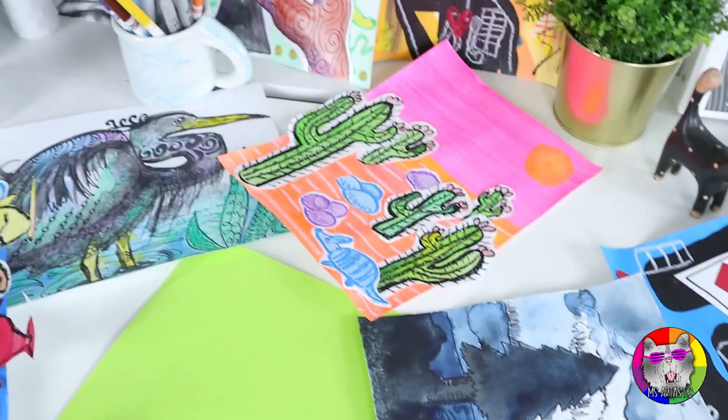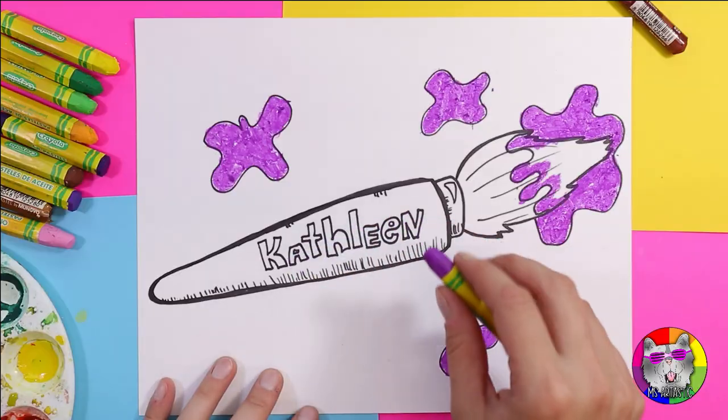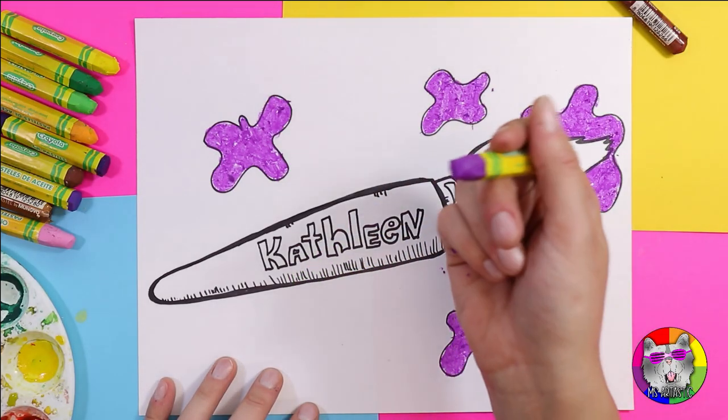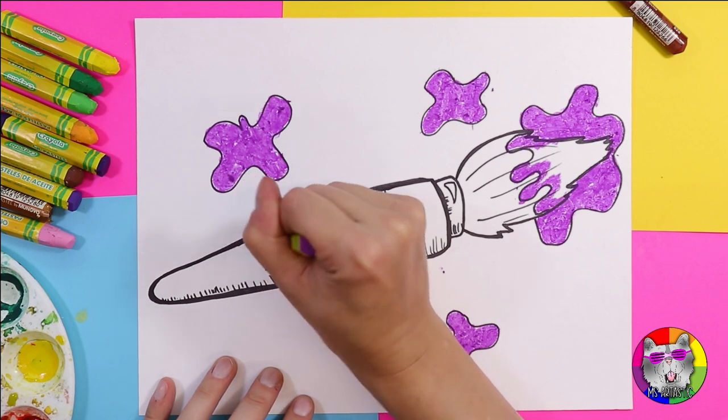As well, I'll provide you with four art lessons that you can watch, make an example for yourself, and use the video lesson in your classroom. Here is a sneak peek of the lessons that we'll be making this month.